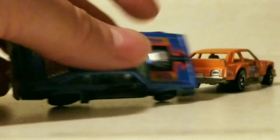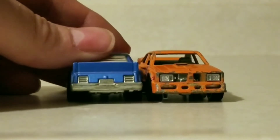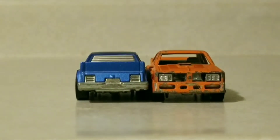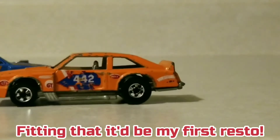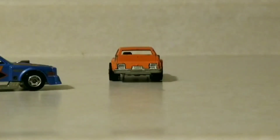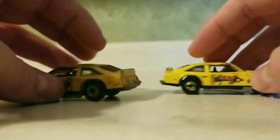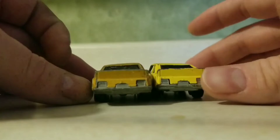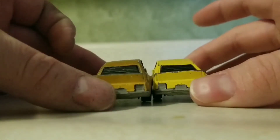I was really glad when they reissued this. I bought a whole bunch of them and gave them to everybody I knew that had kids — like, give your kid this Cutlass. It's my favorite Hot Wheels car. I've decided to start restoring and modifying Hot Wheels cars because I've collected them since I was a little kid. I kind of needed a cheaper hobby, since I restore, modify, fix, buy, sell, and collect guitars and they're kind of expensive.